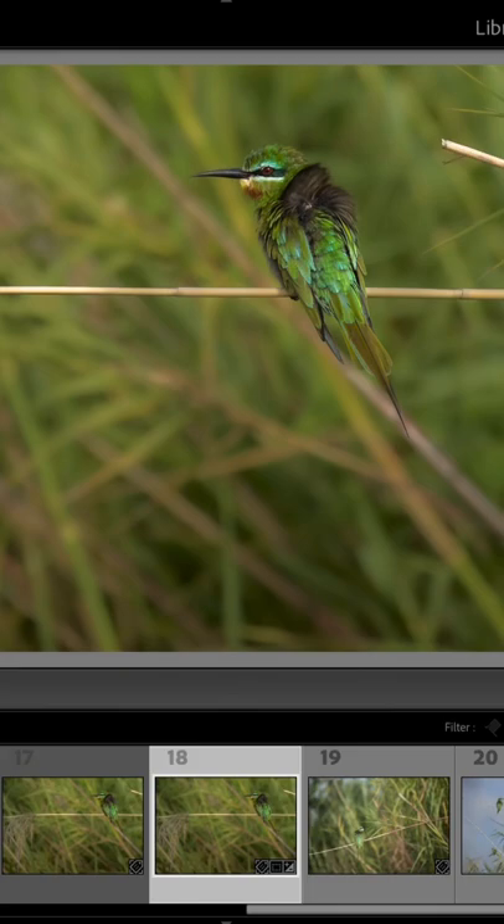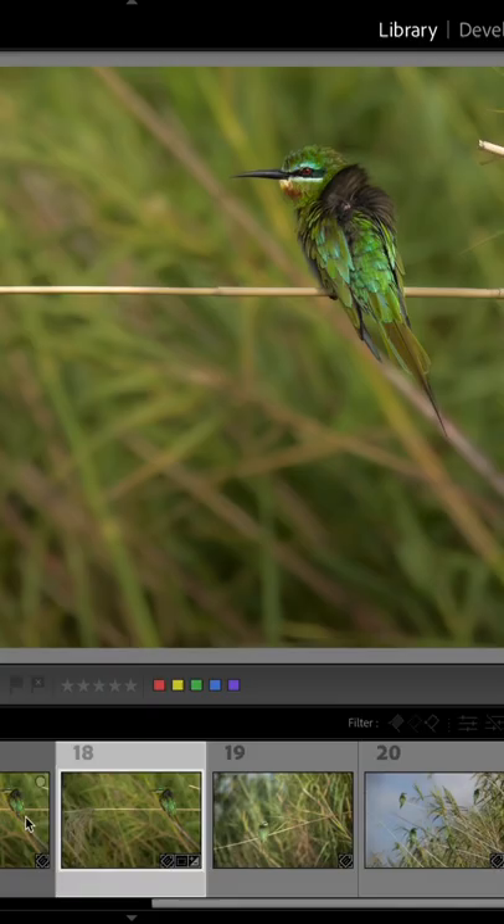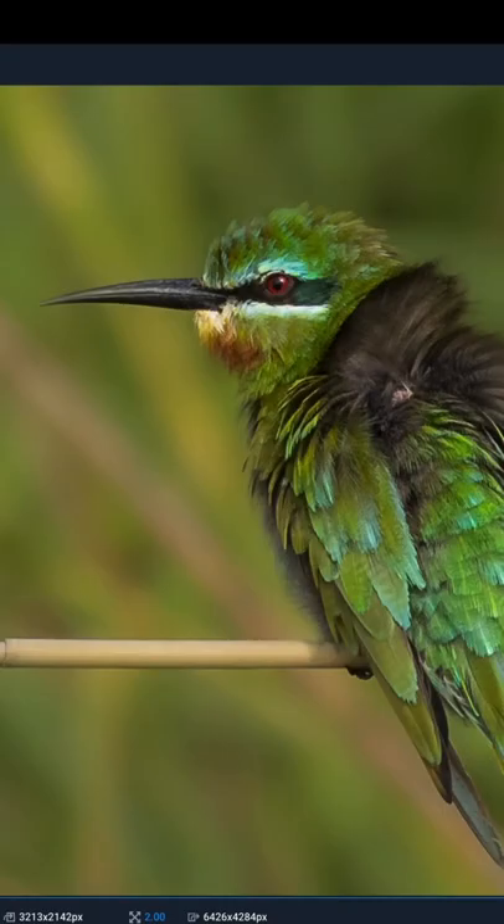Hey guys, let's try this. This is an image I have over-cropped. I don't have enough pixels left to display my image nicely, so I run it through Topaz Gigapixel to see if I can give it some extra pixels.